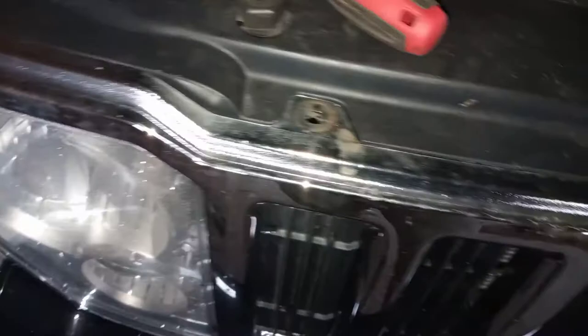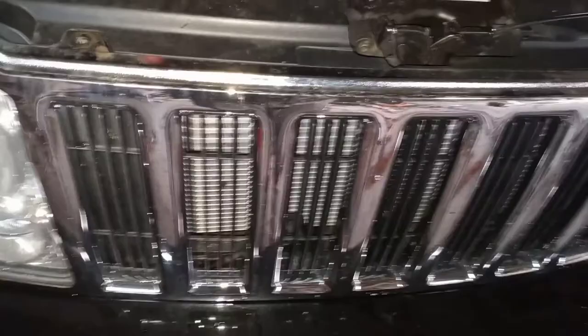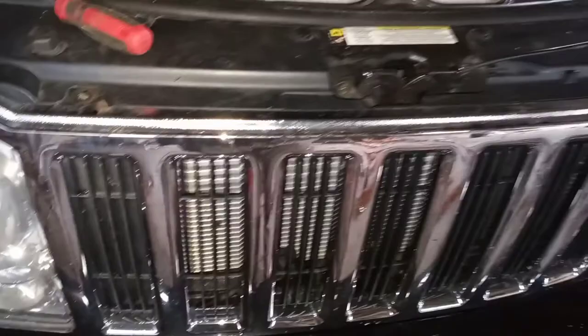There are two more clips — I've already popped them out, one there and one there. That's all there is to it, and then this whole thing just pops off. I'm going to remove it this way rather than do it on the vehicle because I don't want to get any Plasti Dip on that radiator — it's brand new. So I'm going to take it over to the sawhorses, get the Plasti Dip mixed up and ready, and get to painting.